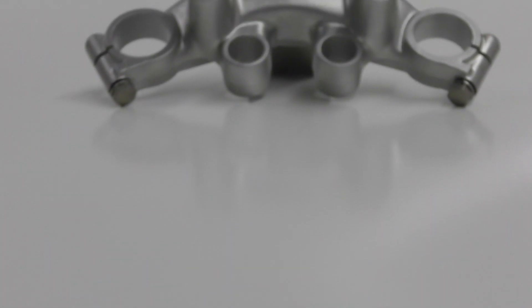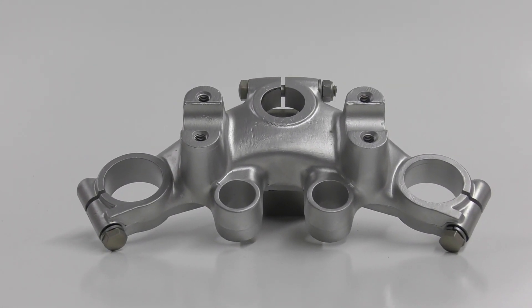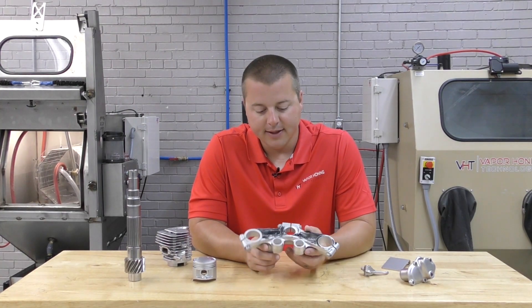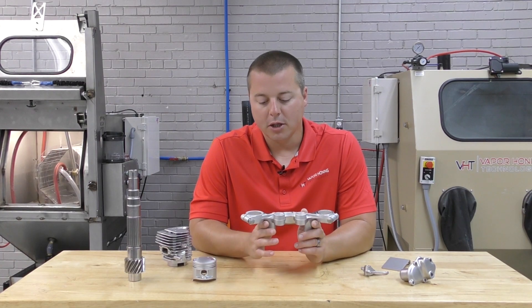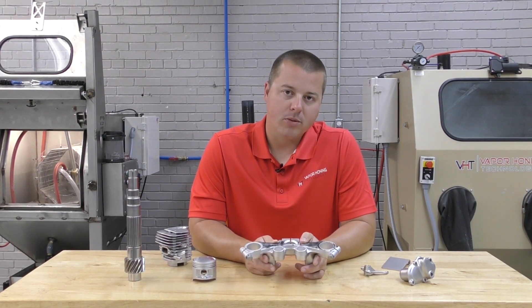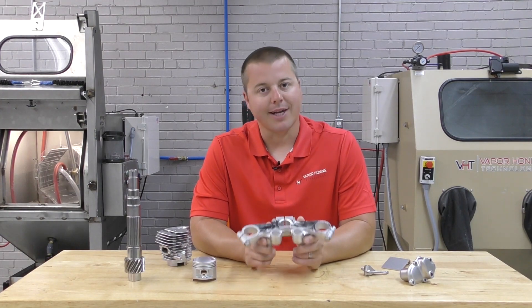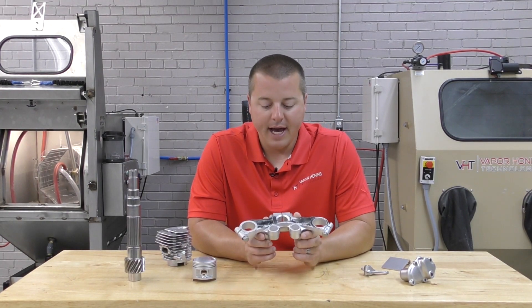Hey guys, John from Vapor Honing Technologies here, coming to you with another application. What we have been seeing recently is people expecting the vapor honing process to do multiple steps in one — and sometimes it can do multiple things in one process, but there is one specific application where it cannot do two things in one.